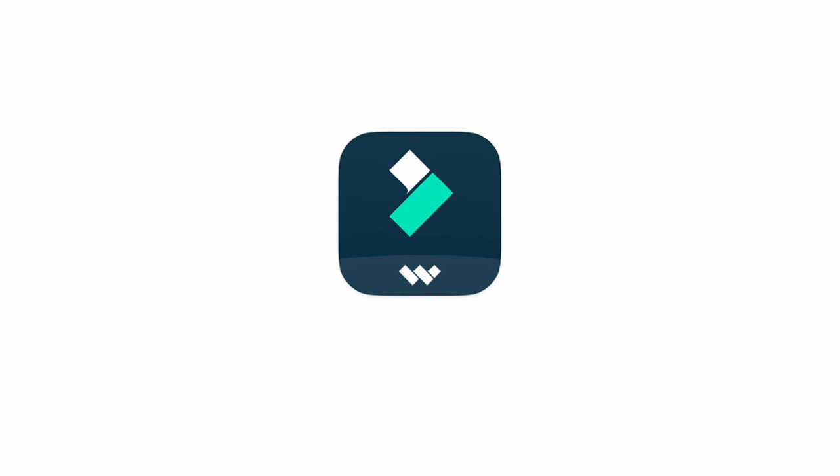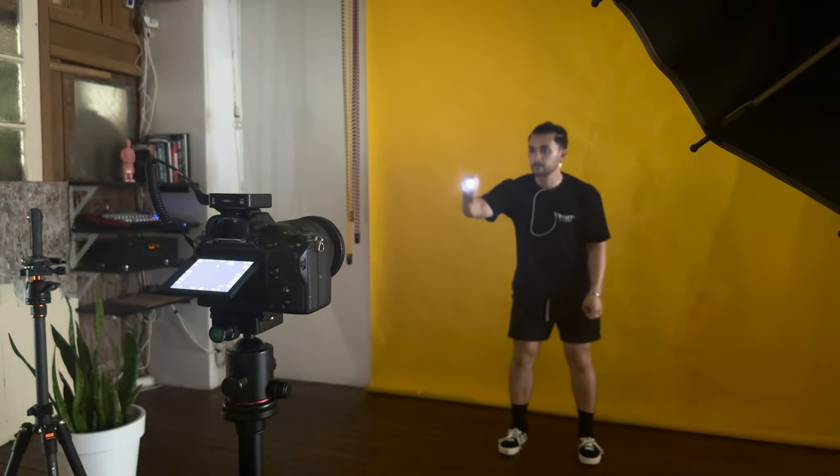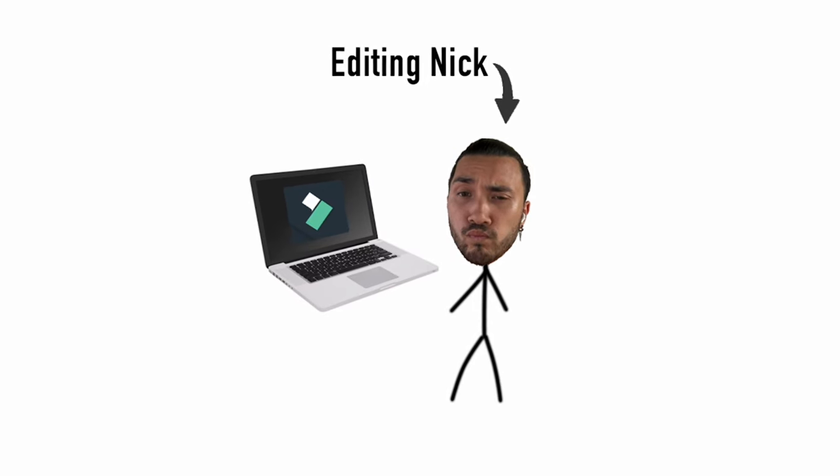The next logo we're going to light paint is the Filmora logo, with a difficulty of 7 out of 10. Which, by the way, brings us to the sponsor of this video, Filmora. So while Filming Me is attempting to draw this logo, Editing Me is going to talk to you about the new Filmora 13.